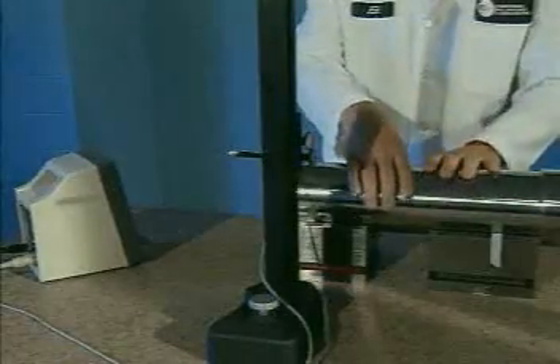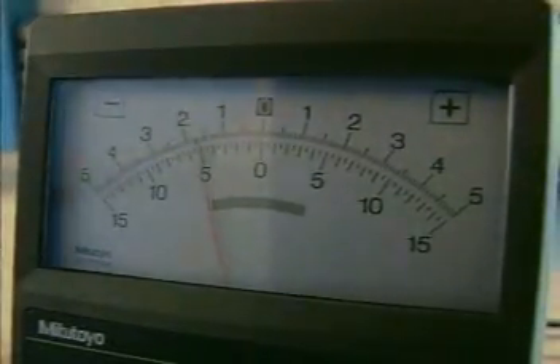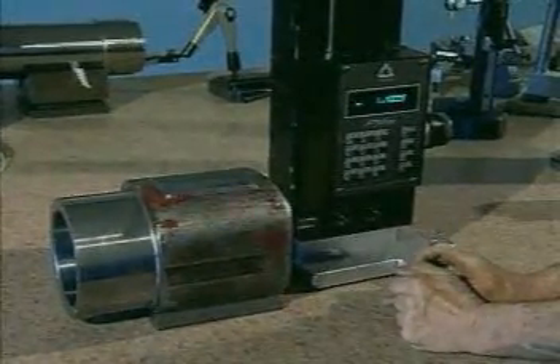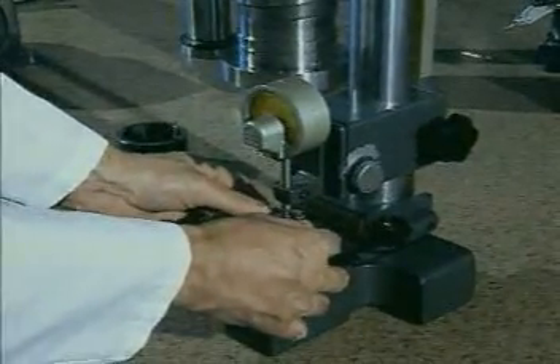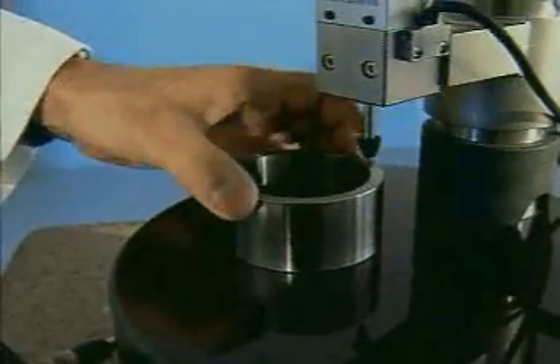On the shaft, any out of roundness over one ten thousandth of an inch will be corrected, and every housing is inspected to ensure that bearing bores and spacers are square and parallel. This thorough examination and analysis ensures that the component repair will be as exacting as possible. Working to these extreme tolerances provides a significantly longer life on the repair.